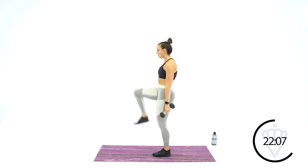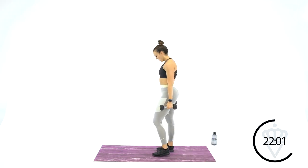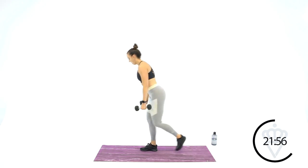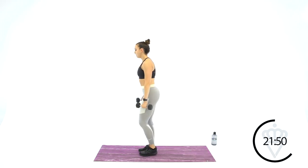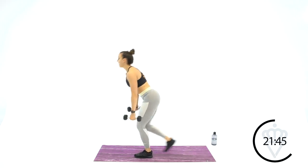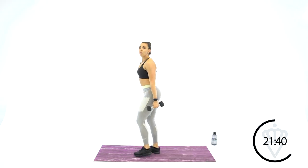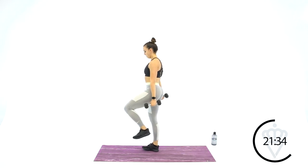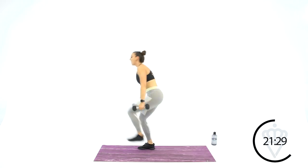Romanian deadlift with a knee drive, hop at the top — last round of these. On the deadlift, make sure your back is nice and flat, shoulder blades are engaged. You're putting those dumbbells right beside your straight leg — don't reach for the ground with your dumbbells.